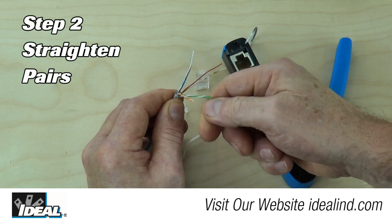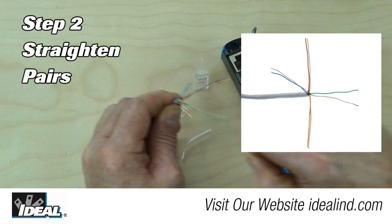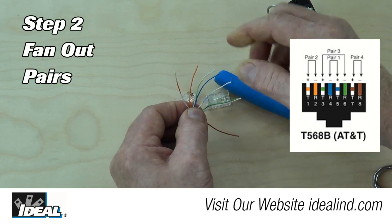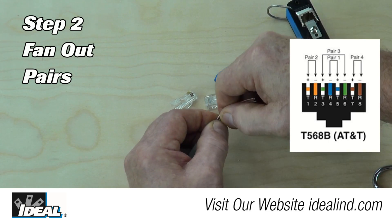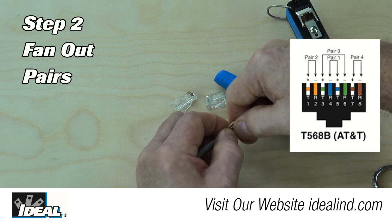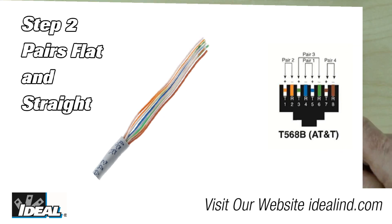Step 2: grip the cable at the end of the jacketing and untwist and straighten each of the pairs, leaving them in the four separate corners. Then using the 568B wiring configuration, put the pairs in the proper order from left to right, double checking that they are in the correct order. The straighter the wires are and the closer they are together, the easier it will be to attach the plug.